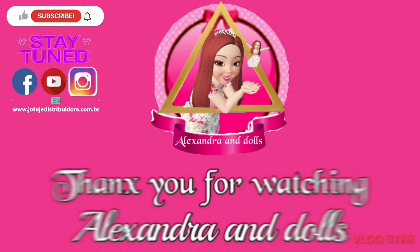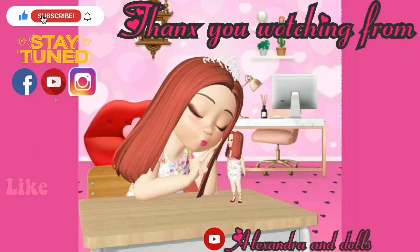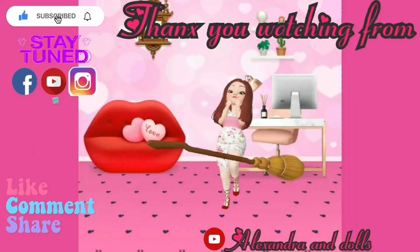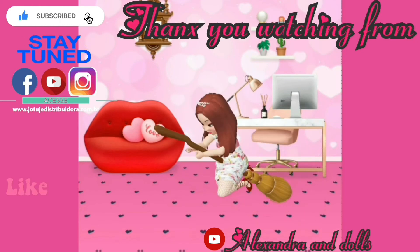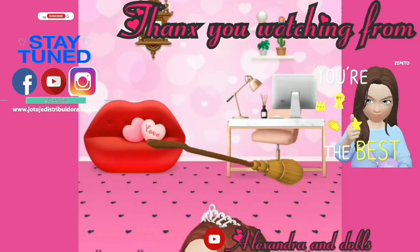Thank you guys for watching this video. If you like our channel please give us a subscribe, like and comment — you are always very welcome. Also you can follow us on Facebook and Instagram. Thank you for watching, you're the best!